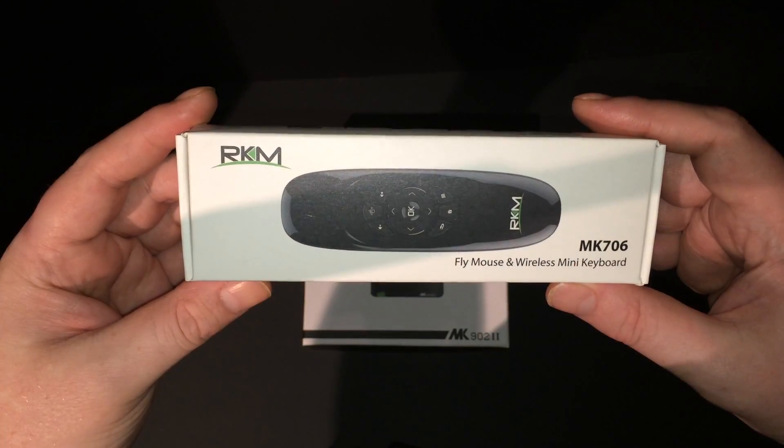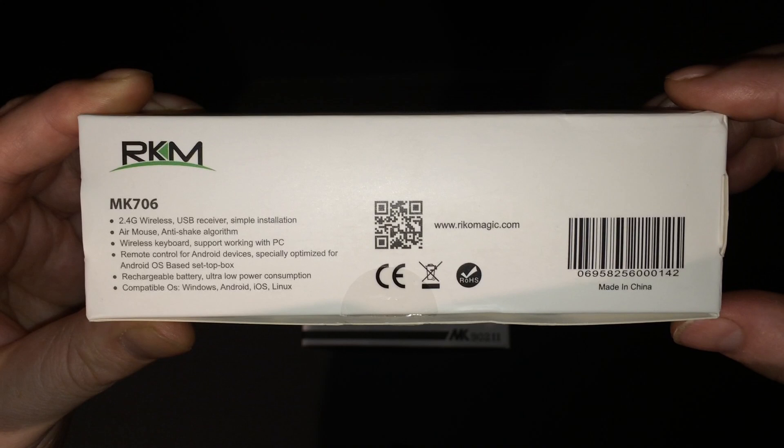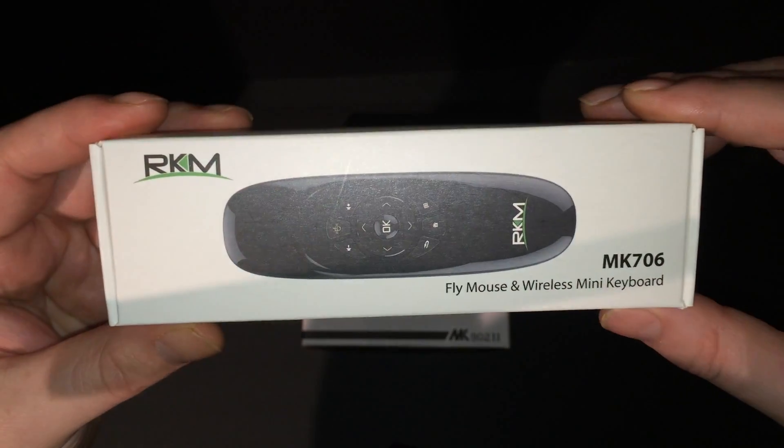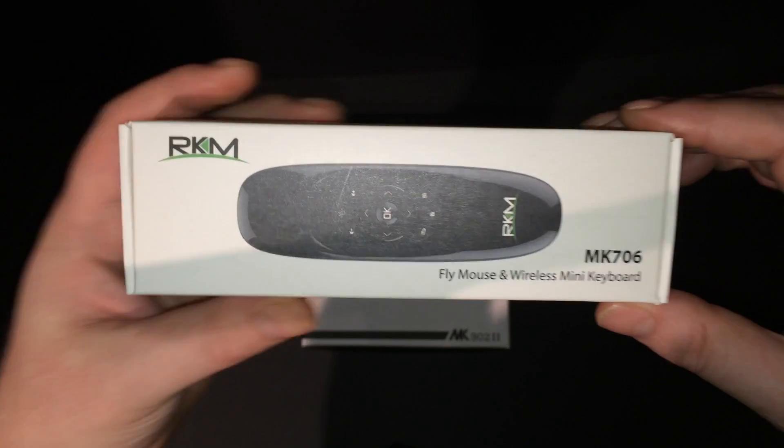Now let's take a look at the Ricomagic MK706 air mouse and keyboard combo. This device works great and is really simple to use. It comes with a tiny USB receiver that you can plug into just about any USB-enabled device, and as long as it's capable of using a mouse, this will pretty much work with it.